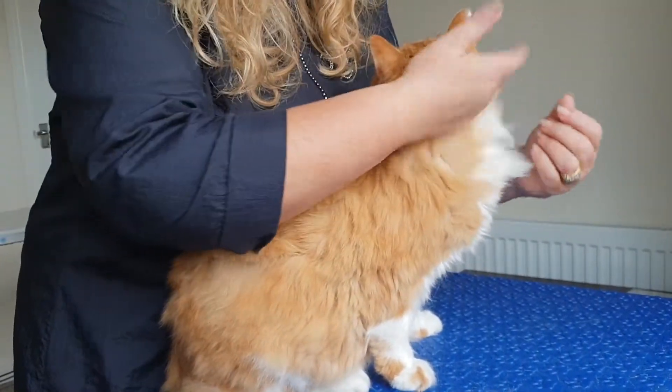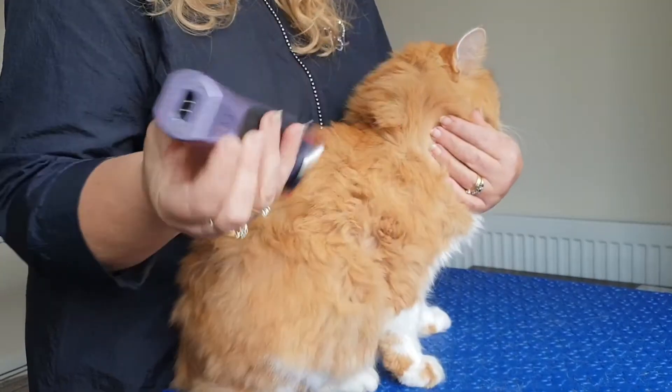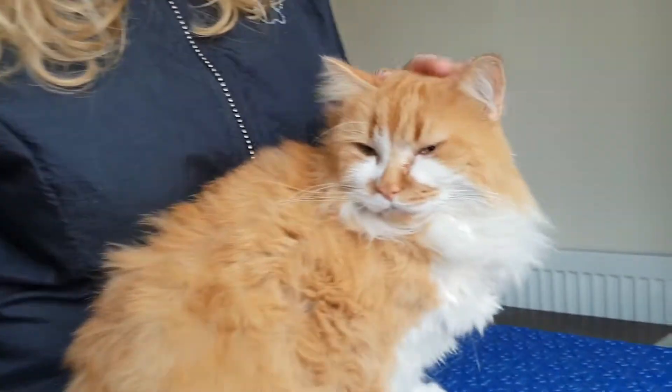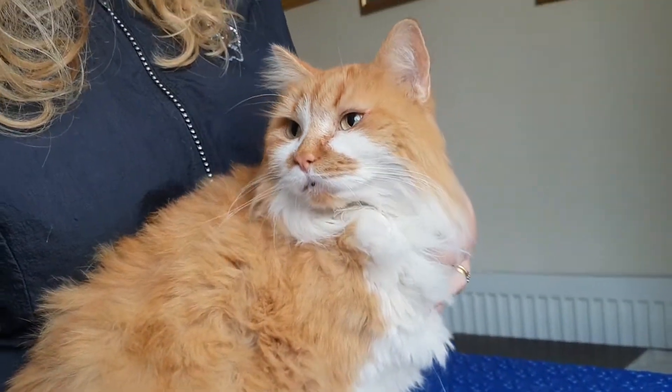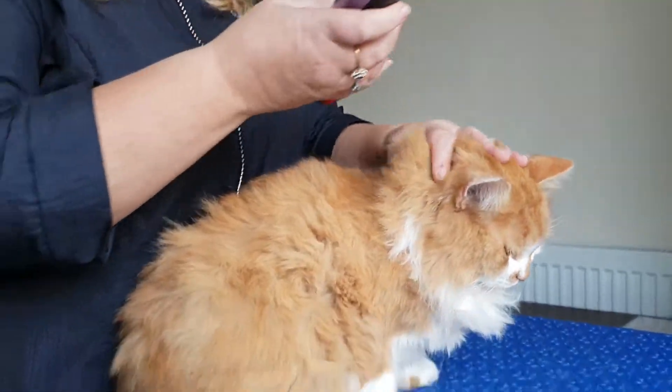So we're going to keep his ruff and we're going to take the body quite a bit shorter today. You hear the sound of those don't you - what a good boy. He's not shaking quite so much at all. Let's get started.